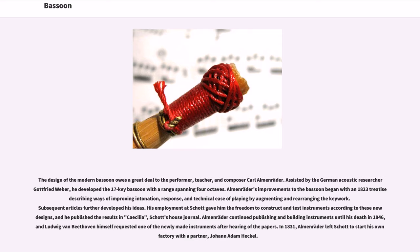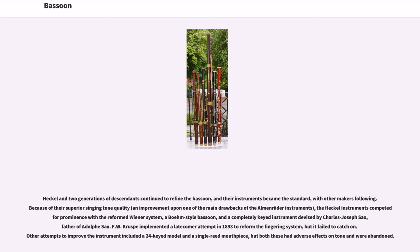In 1831, Almenräder left Schott to start his own factory with a partner, Johann Adam Heckel. Heckel and two generations of descendants continued to refine the bassoon, and their instruments became the standard. Because of their superior singing tone quality, the Heckel instruments competed for prominence with the reformed Wiener system, a Boehm-style bassoon, and a completely keyed instrument devised by Charles Joseph Sax, father of Adolphe Sax. F.W. Kruspe's 1893 attempt to reform the fingering system failed to catch on, and other attempts including a 24-keyed model and a single reed mouthpiece had adverse effects on tone and were abandoned.